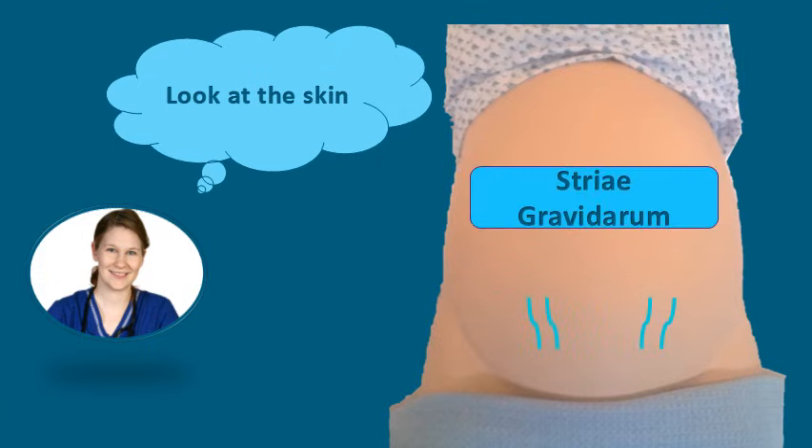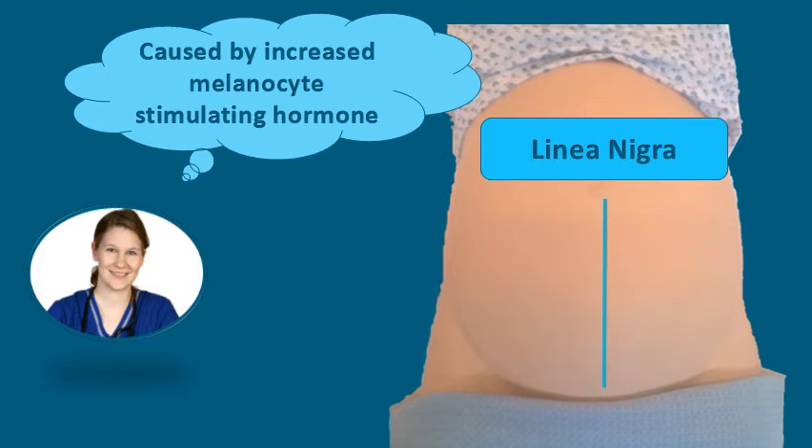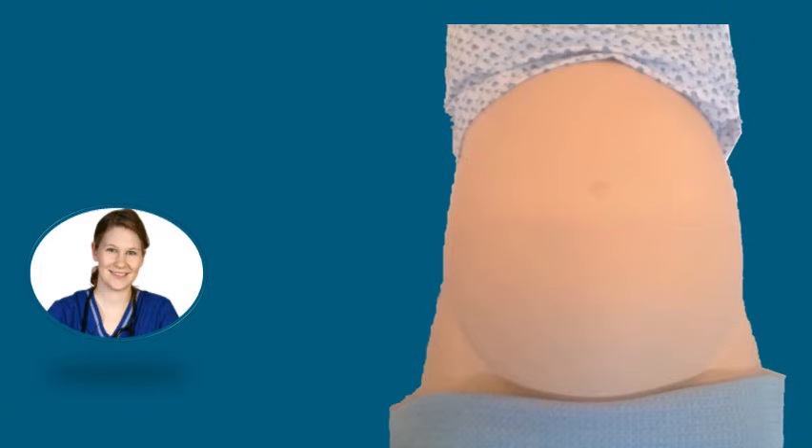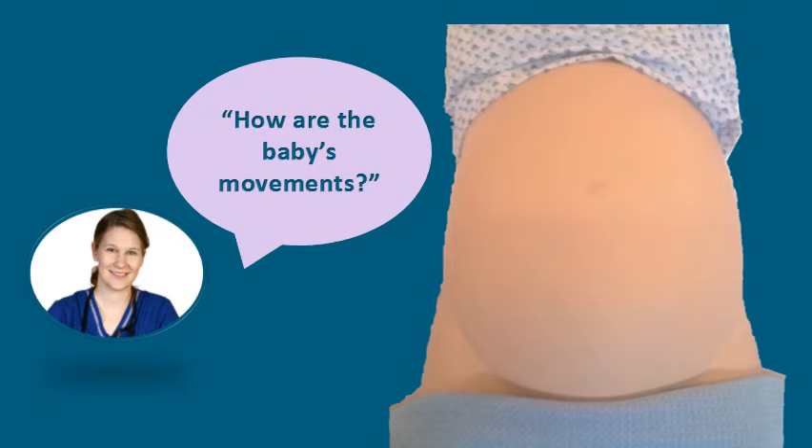You may see some stretch marks or striae gravidarum. You may also observe the linea nigra, which is a line of pigmentation caused by increased melanocyte-stimulating hormone during pregnancy. We will also observe for any scars on the abdomen, perhaps from previous abdominal surgery such as caesarean section. During this time you may observe some foetal movements. We should also take this opportunity to ask the woman about how the baby's movements have been over the past 24 hours and if they are falling into the baby's normal pattern.